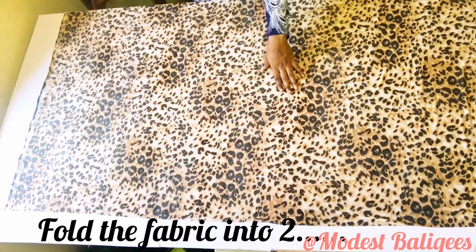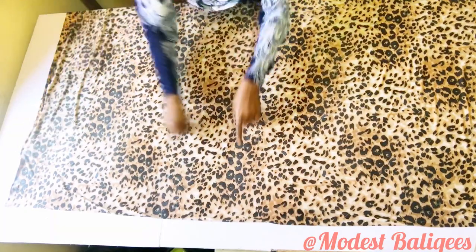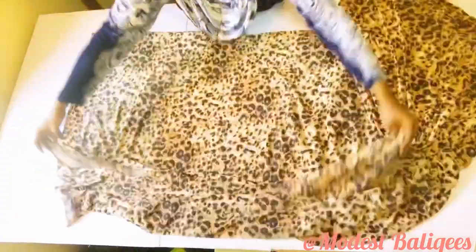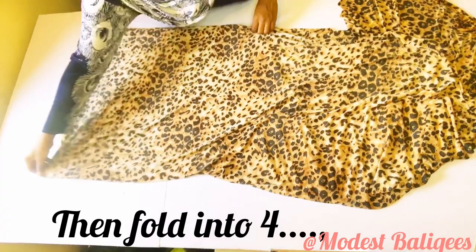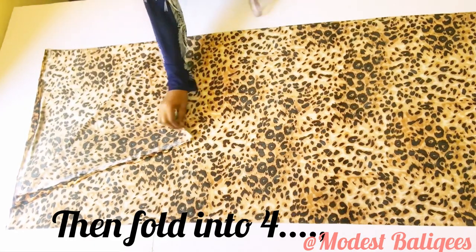The first thing I'm doing is folding the fabric into two, folding at the 108 inches or 275 cm part. Then after folding into two, I'm going to fold it into four.